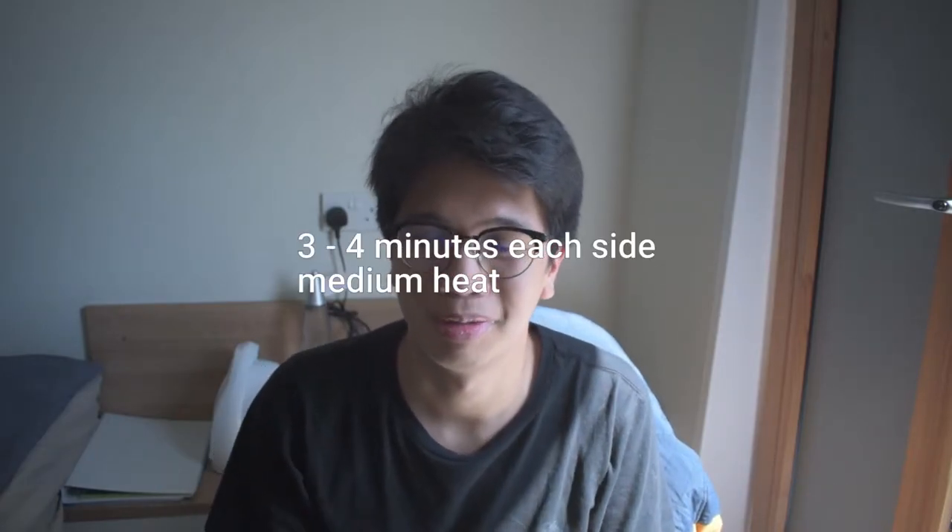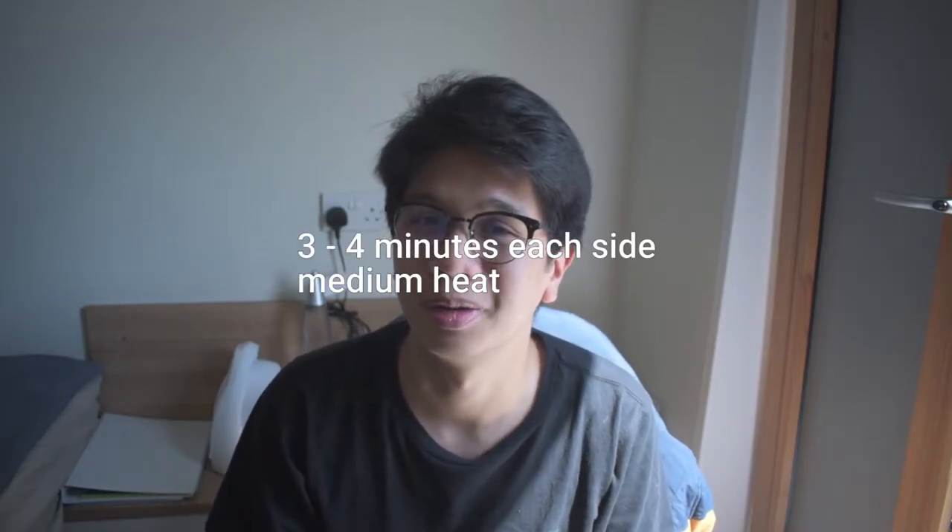It's sliced up and then fried on either side for three minutes — six to eight minutes in total. That's what I'm going to be cooking today. Join me in my cooking adventures.